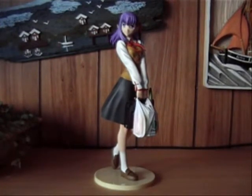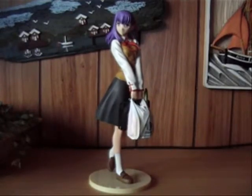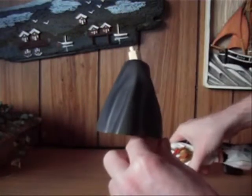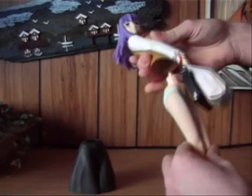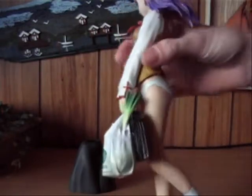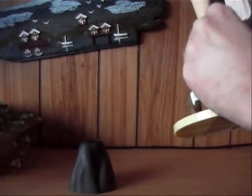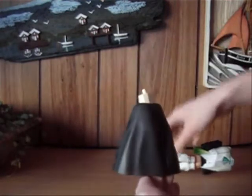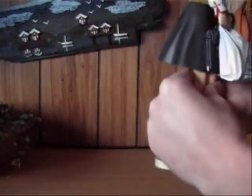So this is a very nice figure. It's a statue, so there is no articulation. But I can start off by saying that the skirt can be taken off like this — I think it's quite common for PVC figures to have this feature so you can display her without the skirt. I'm going to display her fully clothed because that's the full image of the character.